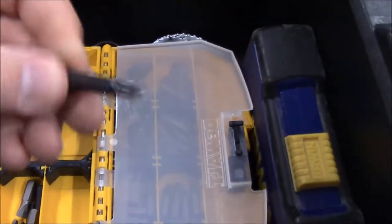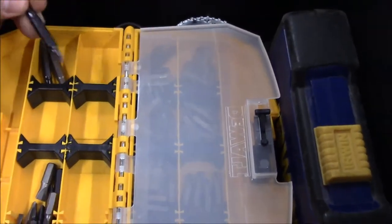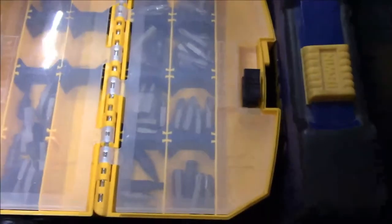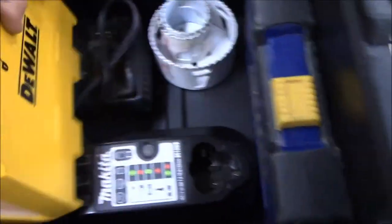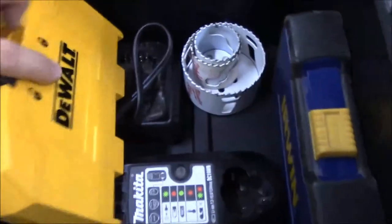A lot of this stuff - like these double-ended bits - just came with drills and I don't even really use it. I've got a bunch of flat tips I've never used because I don't like flat tips. So I do have some room to trim things down, I just need to decide what I'm going to do. But I'm fairly happy to get some of my stuff consolidated, and I've got two empty spots to put more things in.